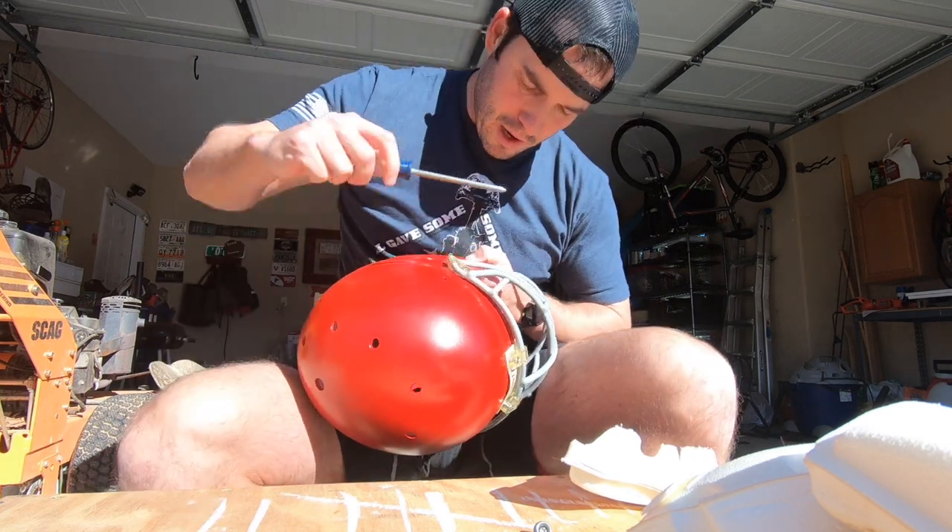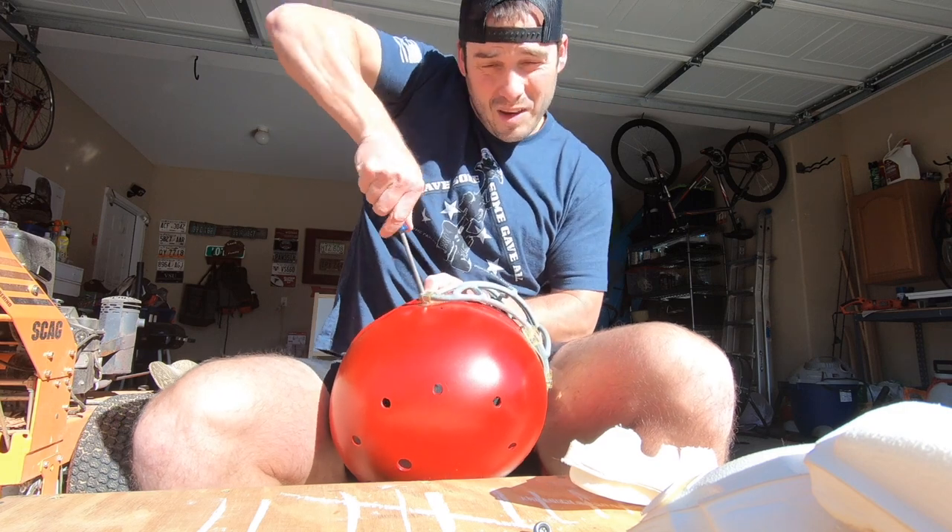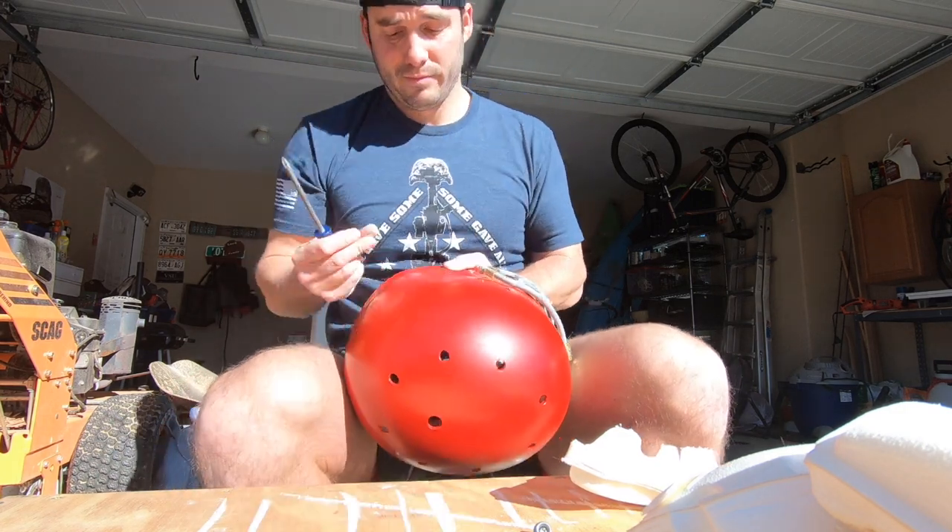I hope this project will inspire you to make something, whether it's a football helmet or, you know, anything.